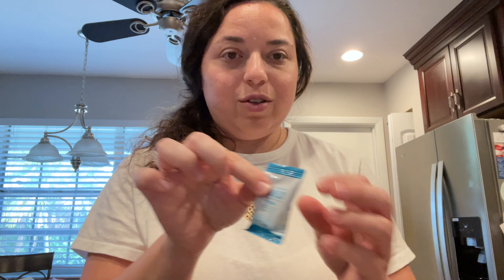It comes in a box, and I definitely say keep the box because it helps you keep track and has your directions. Each little tab is individually wrapped, so again, no mess. You just take your tab, open it up — here's what it looks like, just a white circle — and you'll pop this in.